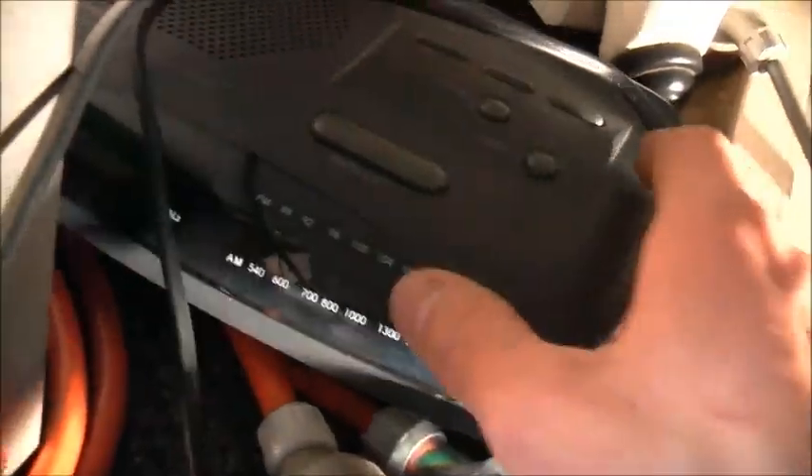There we are - our nice spare clock radio. Anyway, that would be enough for now.